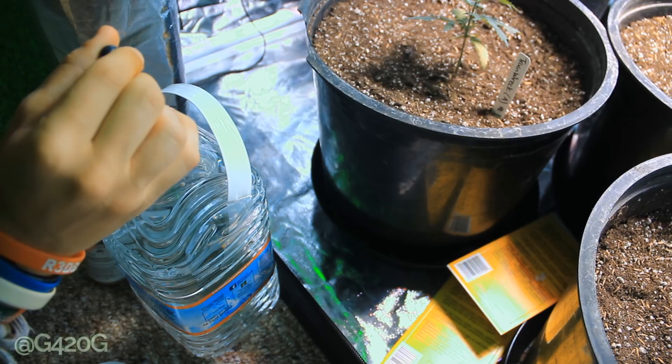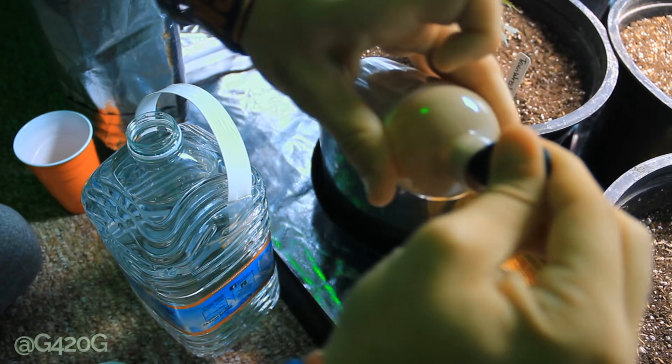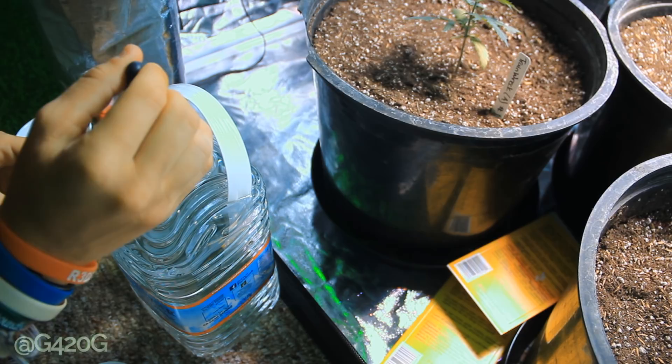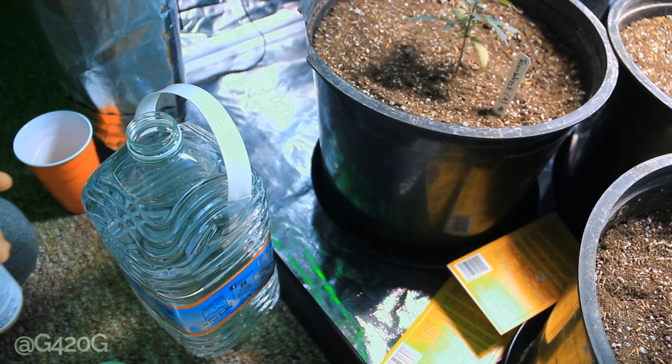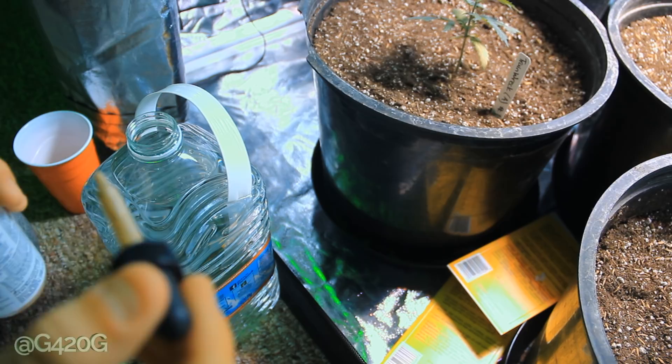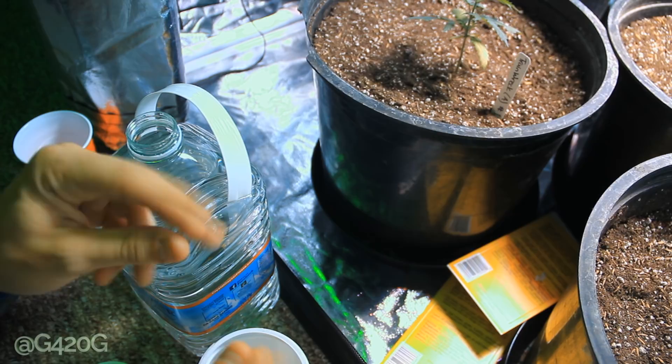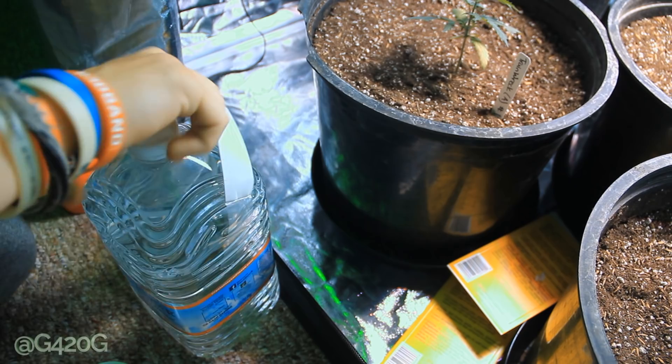I'll go ahead and take six drops into our gallon of water here. You don't want to viciously shake this stuff because it is living biology in here. The drops stay rather solid and just kind of drop to the bottom. You don't want this getting on your skin at all — avoid that. I'm going to cap this up and give it a good shake.